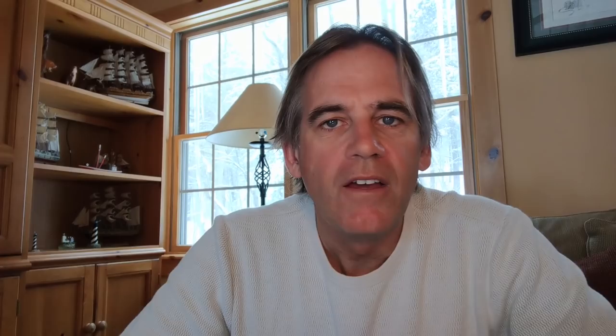We have multiple cameras rolling, so you'll be able to see Karen at the helm, me up on the bow, and we also took our GoPro underwater so you can see what's going on at the seafloor level. So let's dive in.